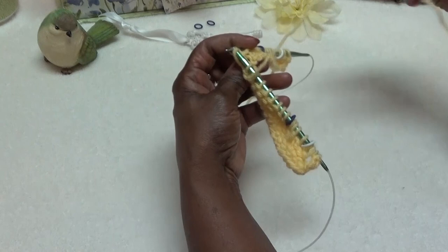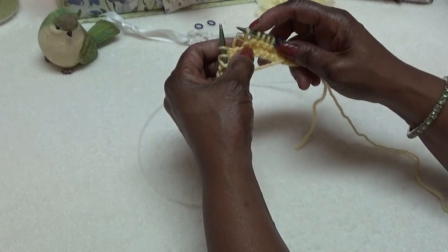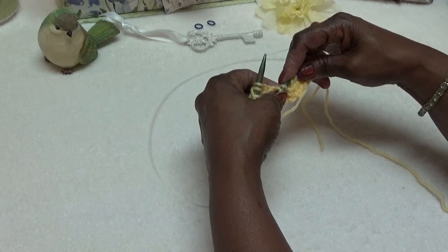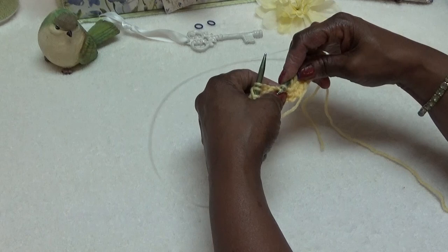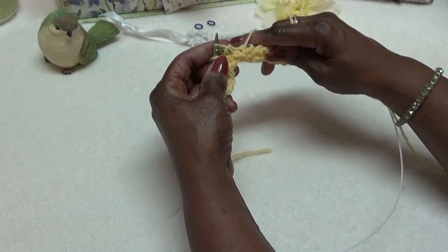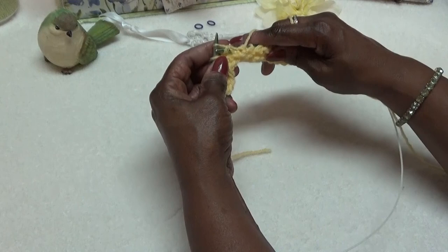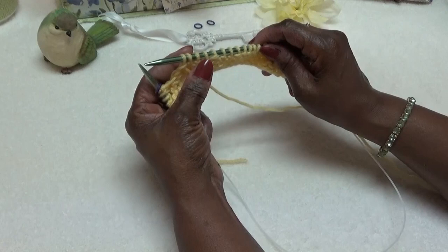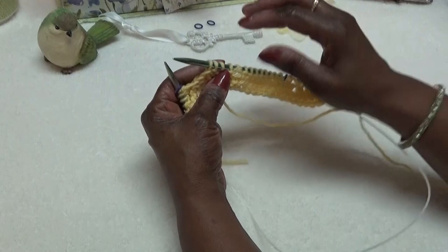I am purling across the Cat's Paw lace section. Some people don't like purling — I think it's the easiest flow. It just flows with your body. This is row two. I'm on the wrong side. Let's hope I got 13 — two, four, six, eight, ten, twelve, thirteen. Good.